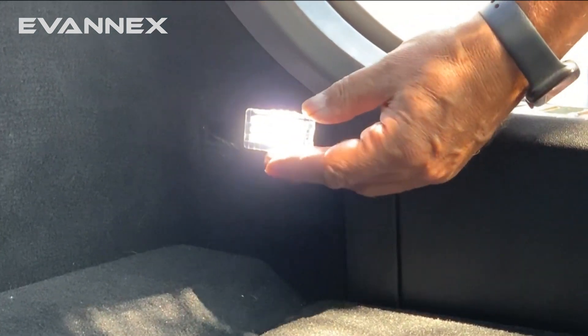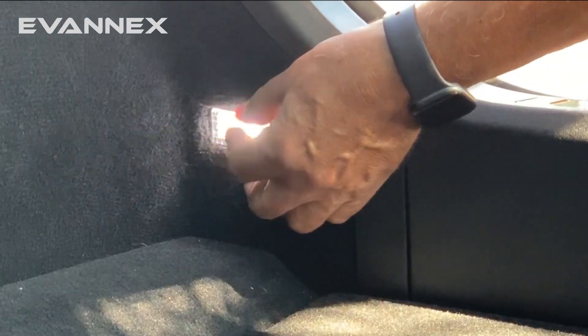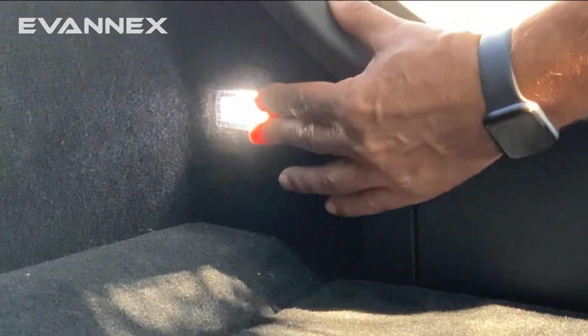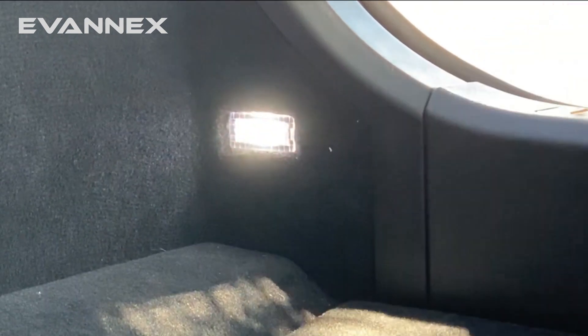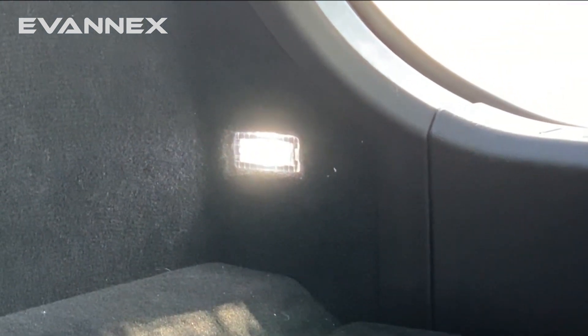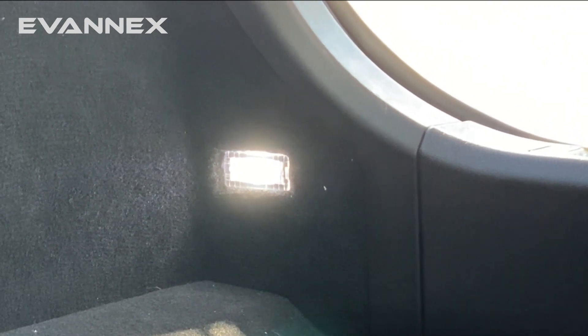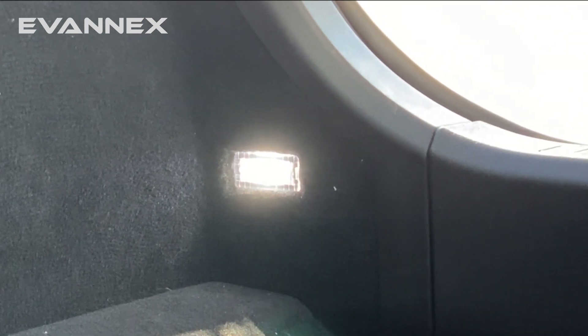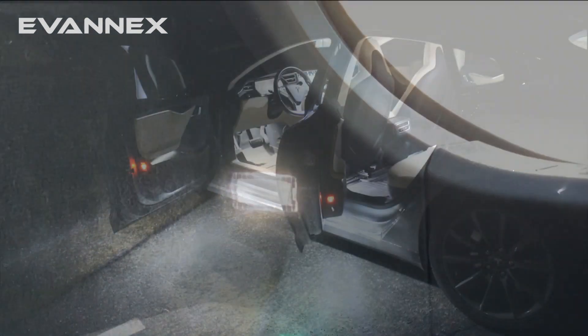You'll notice a much stronger light — you can even see it on video. We push things back into place, press it back into its location, and our installation is done. You'll note that we do this repeatedly for all the OEM lighting that you'd like to replace with Evanex's high-intensity LED lighting upgrade.